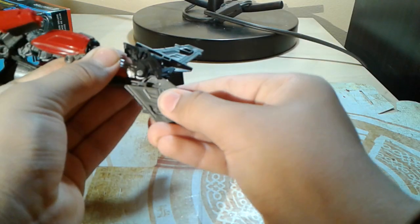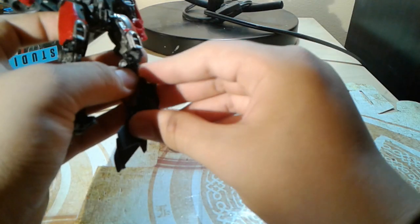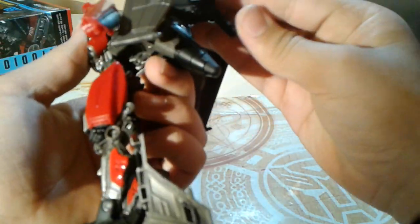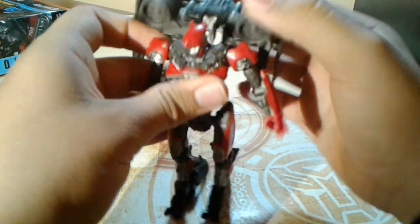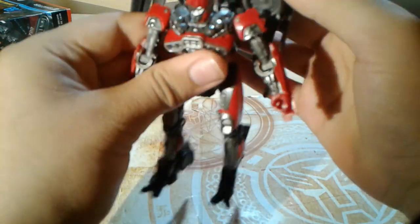Shift this tail fin up and then flip the foot down. Rotate the leg. Shift this thing up — and there we go. You gotta do that, and this just goes around like that. You could flip this up, do that, flip the head up — click. Alright.